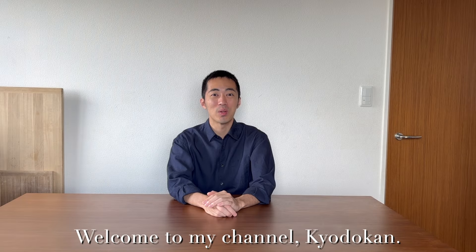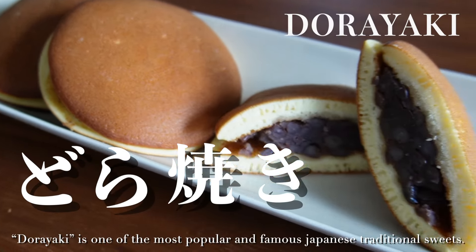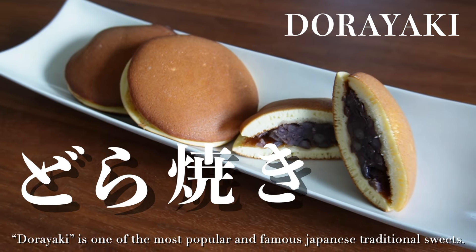Hello everyone, welcome to my channel Kyodokan. I'm Rusei. Today I'll introduce how to make dorayaki. Dorayaki is one of the most popular and famous Japanese traditional sweets.